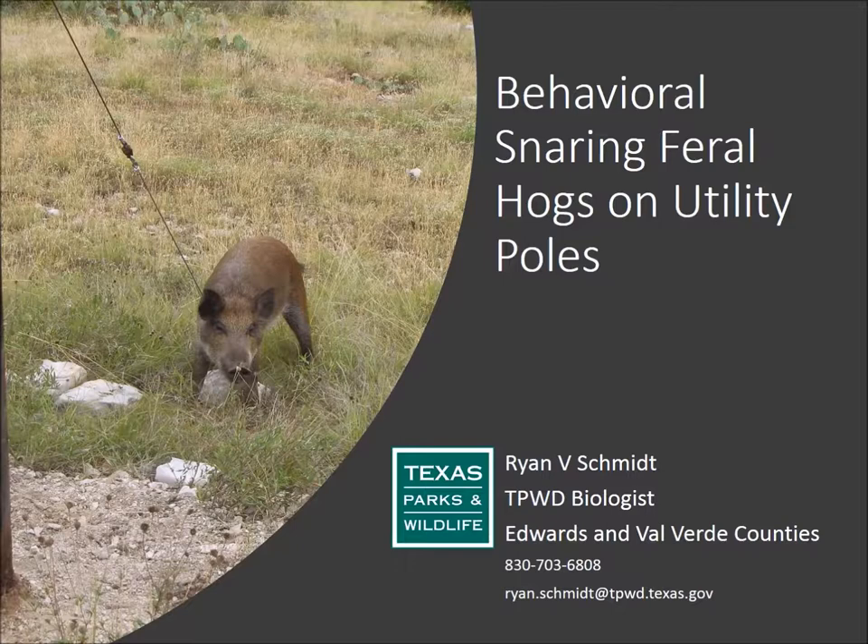There's a disclaimer I'd like to talk about. Before you do any of these processes on your poles, contact the utility company to see if it's all right. They may not approve of it, but explain that this technique actually lessens the damage to their poles — the hogs lessen the serviceability of those poles. Some of these poles are rubbed in two. So it saves you money, saves utilities money, and it's an effective way to manage feral hogs.